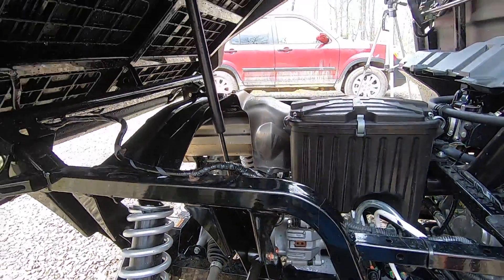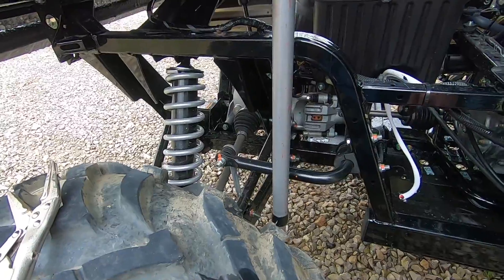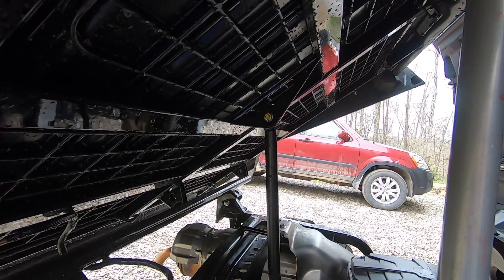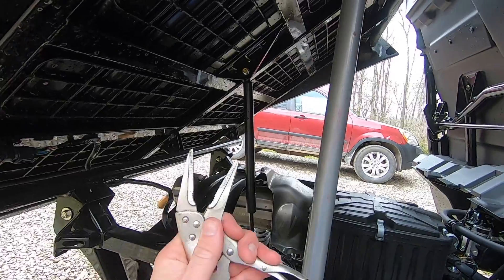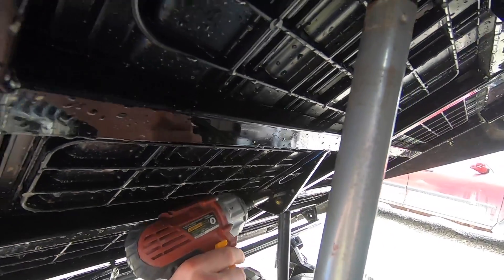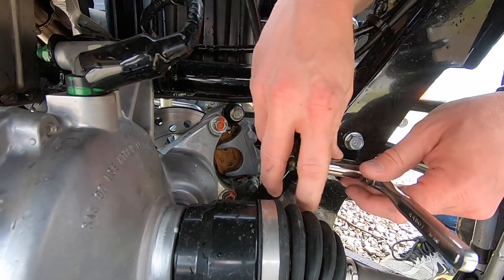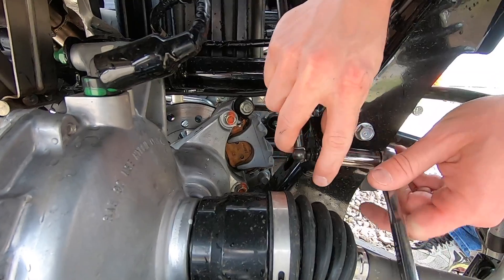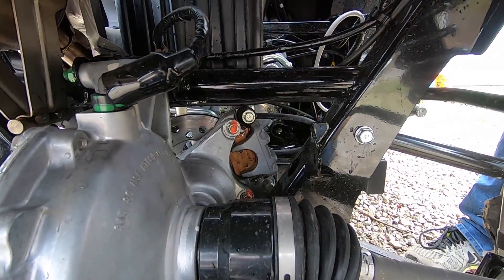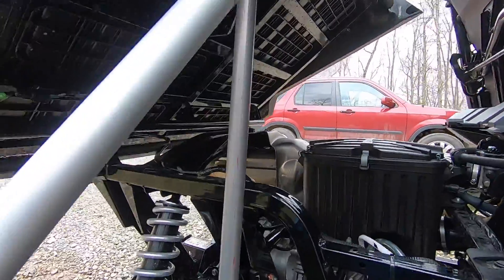The first step is to put something in here to keep the bed from falling — adjustable broomsticks should do the job. Then we're going to take a 12mm socket and take out both bolts, using a pair of pliers on the back to keep it from spinning. Whatever you do, don't let the nuts fall down, because if they fall into the Bermuda Triangle here you'll never find them again.